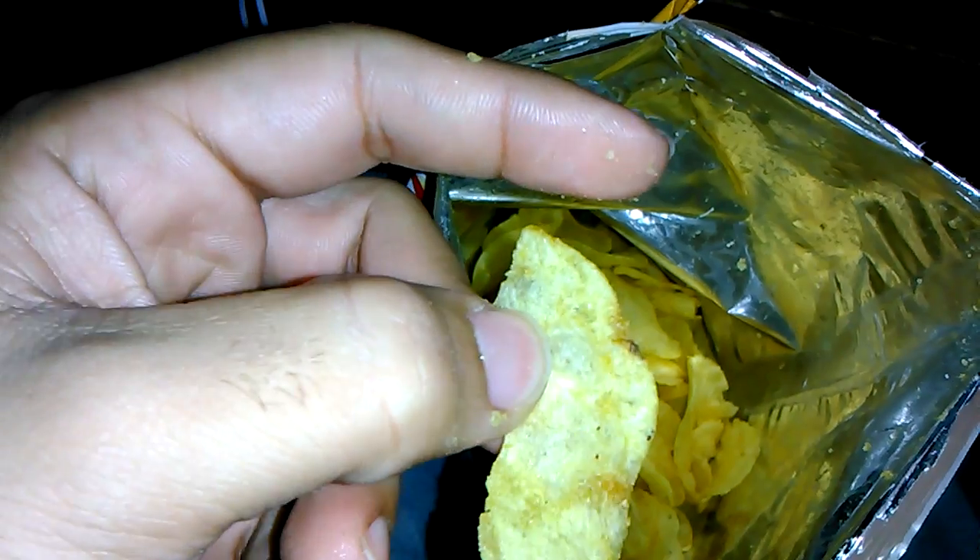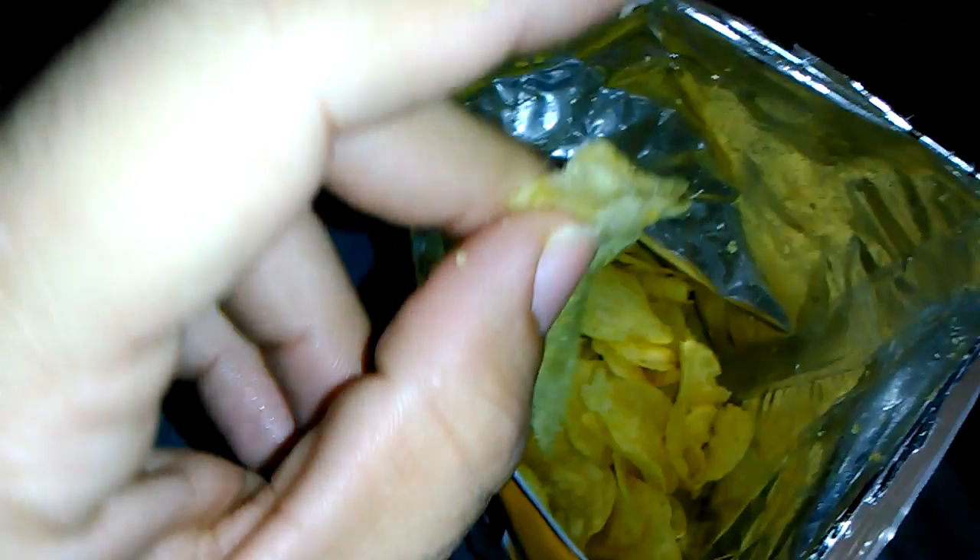Can you see that glistening on my finger? That's oil. Okay, let's go ahead and try it.